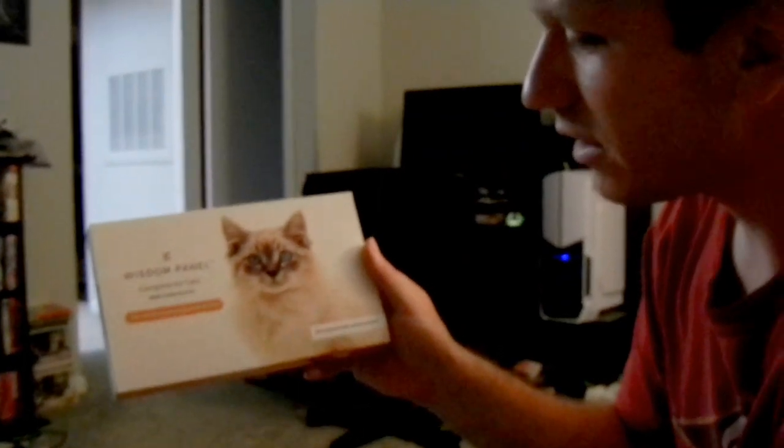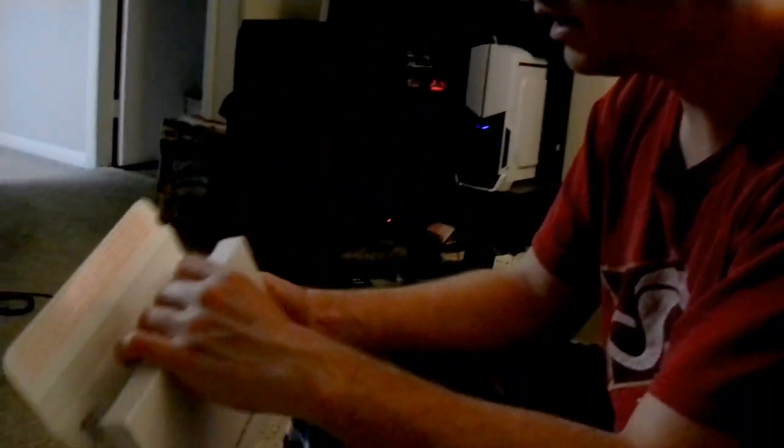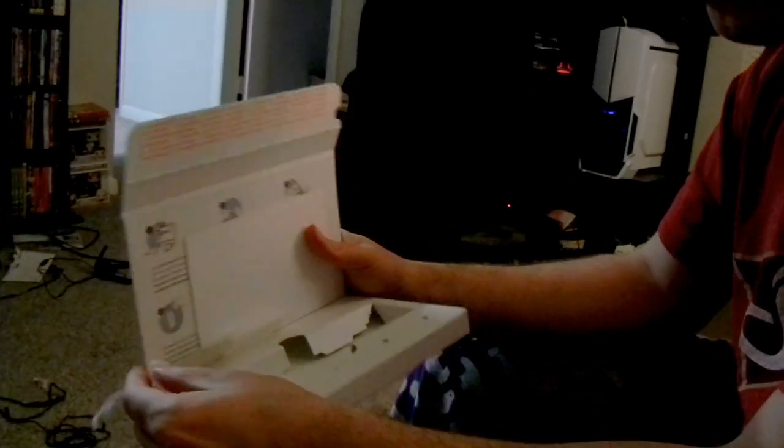We got a Wisdom Panel, which is supposedly the world's leading DNA service developed with veterinarians, not veterans. When you open the box it says 'do not destroy'—this is your shipping container, and on the back there's a big USPS shipping label. It's got the sticky stuff to put it back together, and if we flip it open, it's got the swabby like a COVID test.